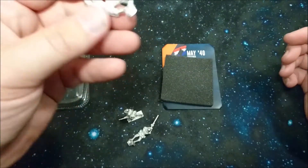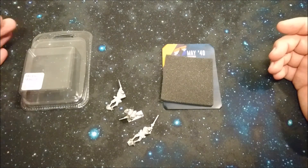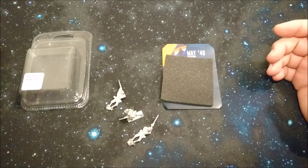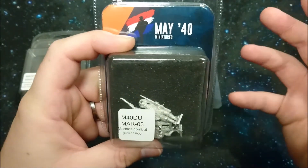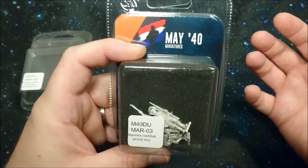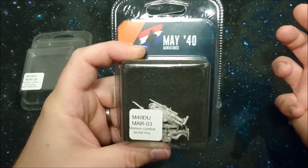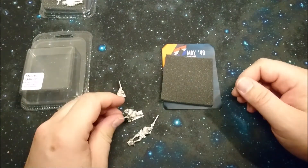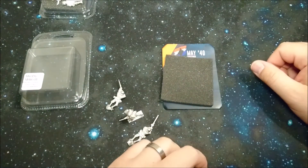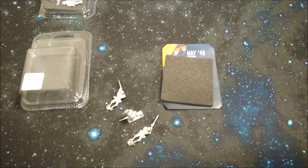Don't forget to subscribe, and check the other videos if you want to see more of this week's May 40 Miniatures. Tomorrow we'll be talking about marine number three, which is the marine combat jacket NCO — I really don't know what NCO stands for. Sander, if you see this video, please comment and explain. Thanks for watching, hope to see you on day two. May the dice be forever in your favor — even in Bolt Action. Bye bye!